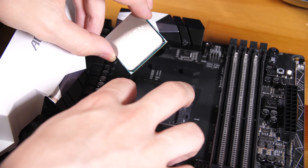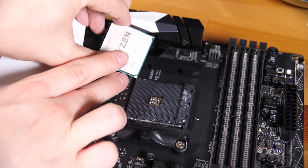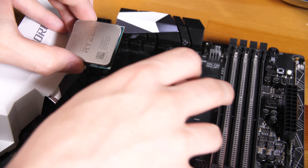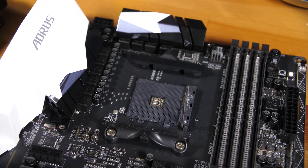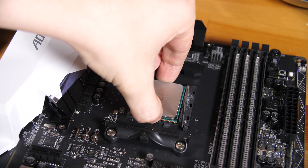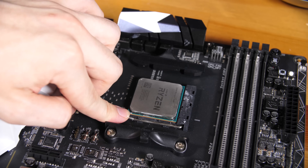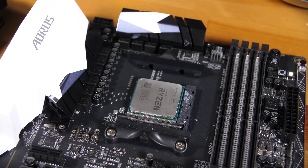First, take your motherboard out and lay it on an anti-static surface — the top of your motherboard box is perfectly fine — and install your CPU. CPU installation is easy: align the gold triangle on the CPU with the triangle on the socket, lift the arm up, gently place it in, then push the arm back down without applying any pressure and that's it installed.